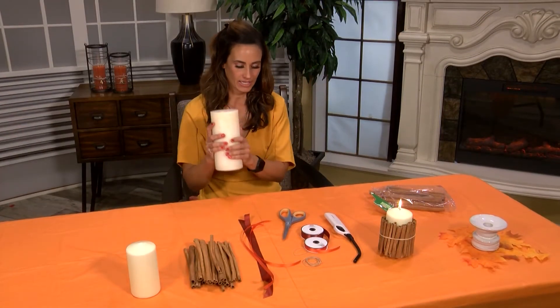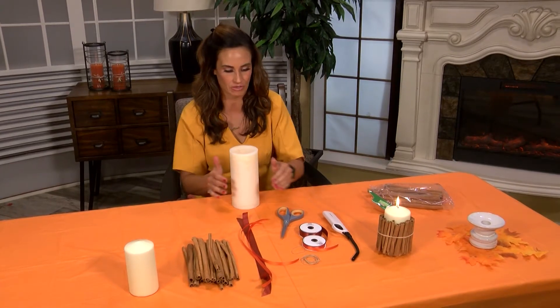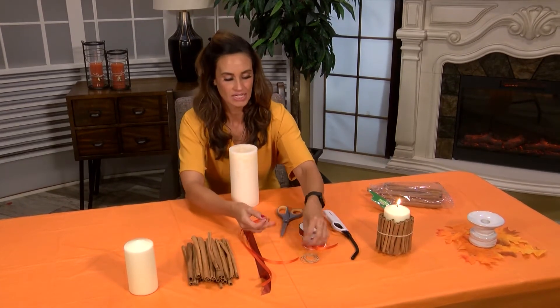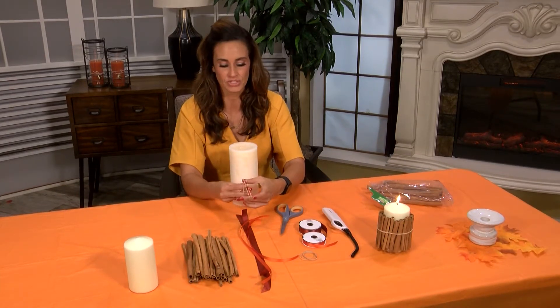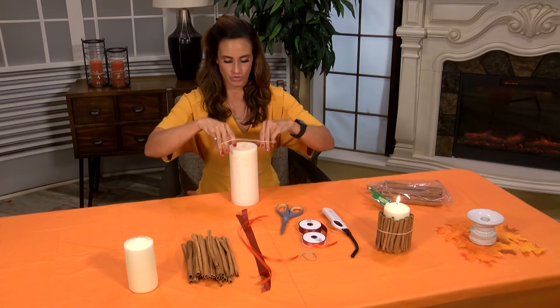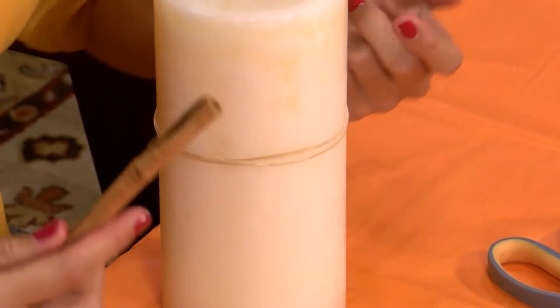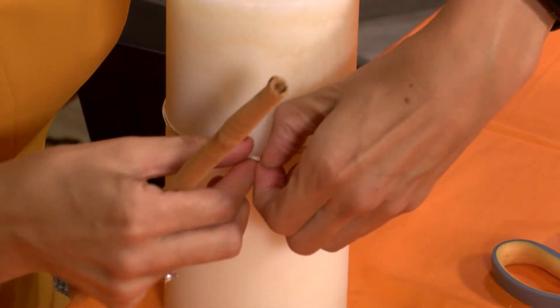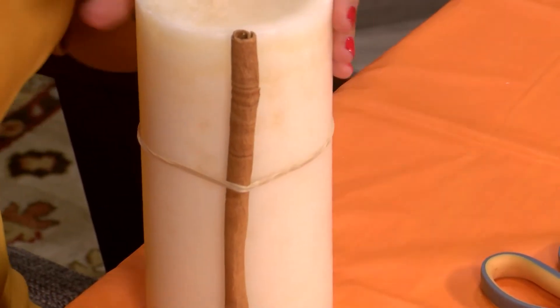I'm going to start with my large candle. The first step when making these cinnamon surrounded candles is you're going to get — I'm going to use three rubber bands — and you're going to just put them around your candle. After your rubber band is about the middle of the candle, you actually just pick up the cinnamon sticks and start placing them underneath the rubber band.